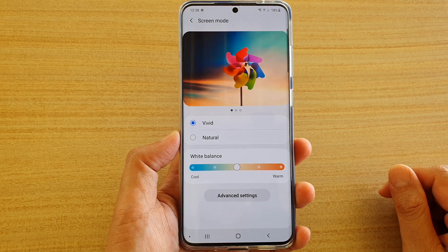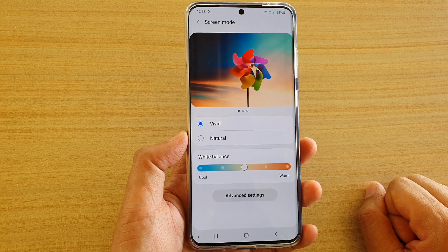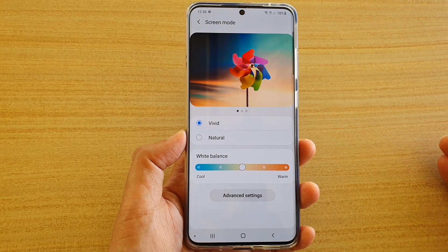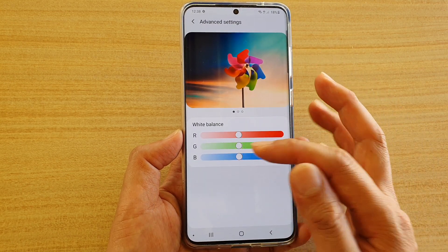How to adjust the screen color on your Samsung Galaxy S20, S20 Plus, or the S20 Ultra. If the screen color does not suit your taste, you can change the white balance color as well as the RGB color.